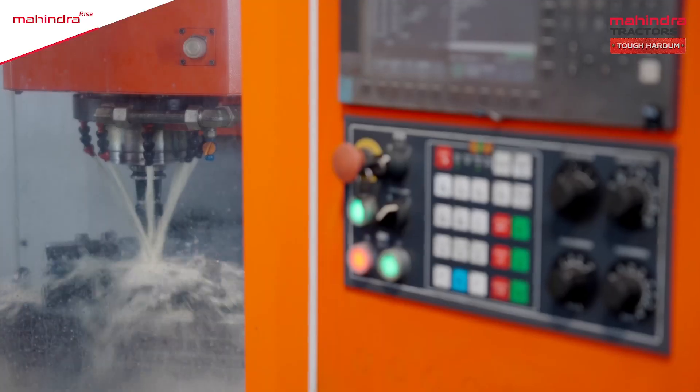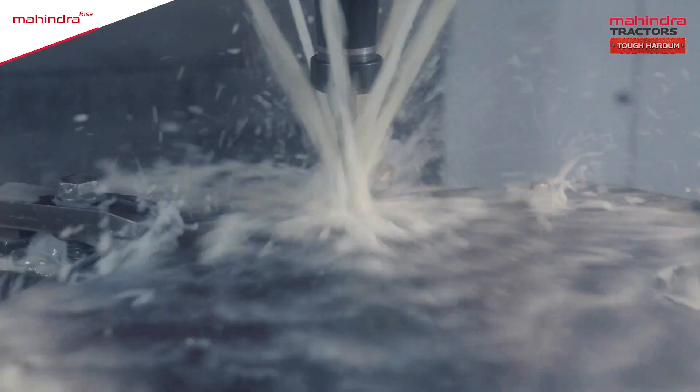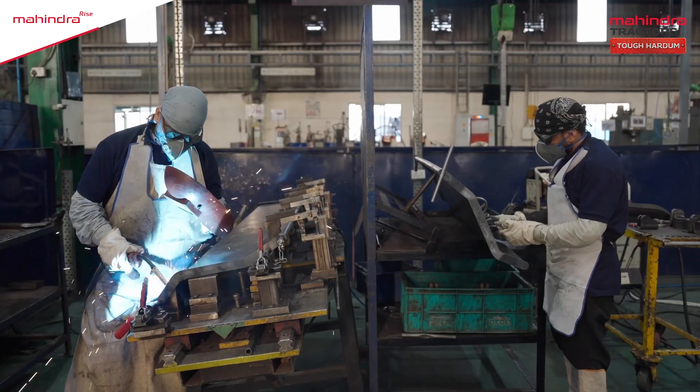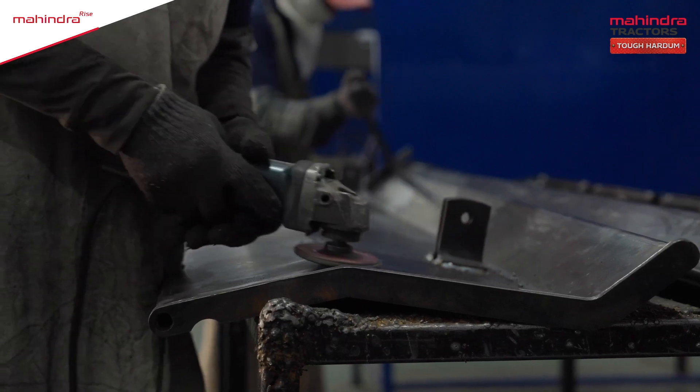Now, a vertical drilling machine is used to make holes on the plates. Next, with the use of welding, the different sheets are precisely joined together. The joints are then smoothened by chipping.